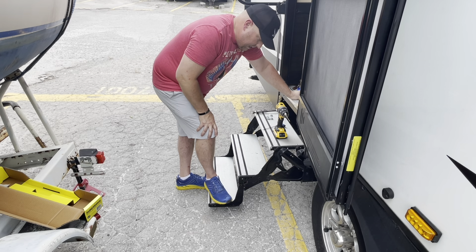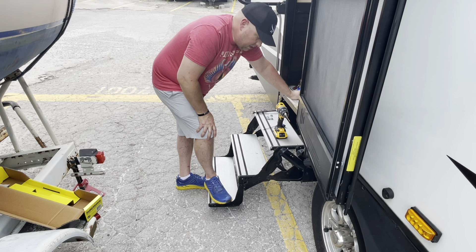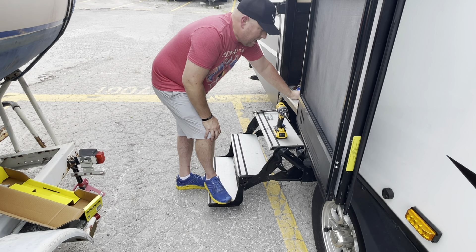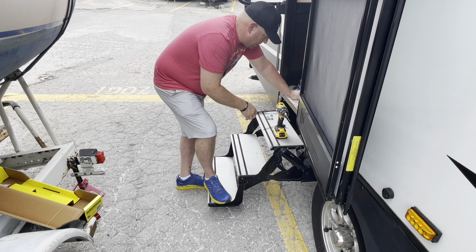One note I will make is that it didn't come with any instructions. So I watched a couple of YouTube videos — it's pretty straightforward. It's four bolts and a straightforward install.